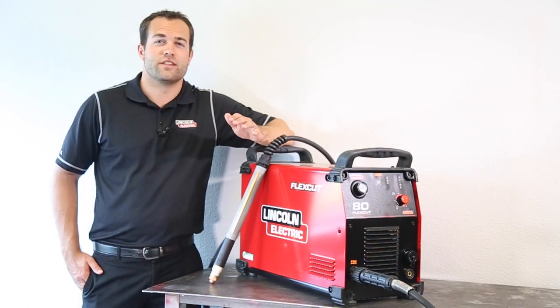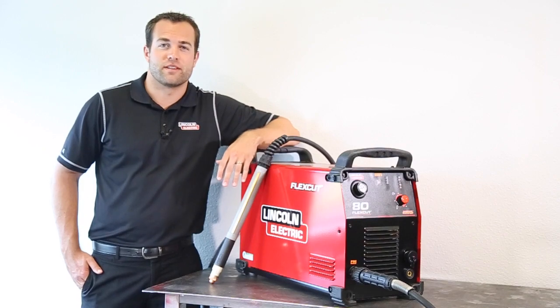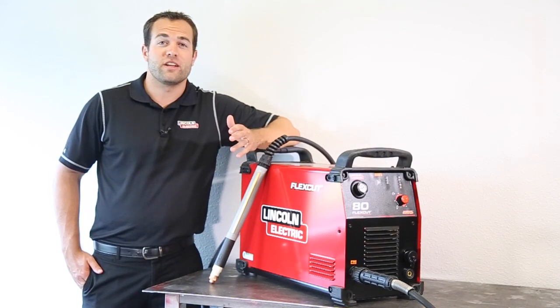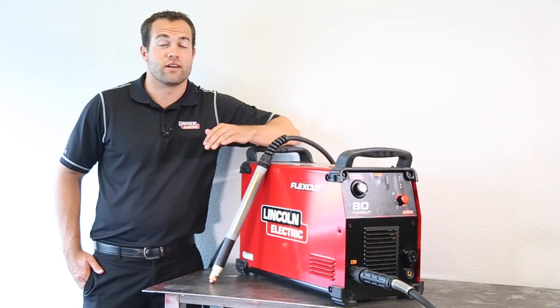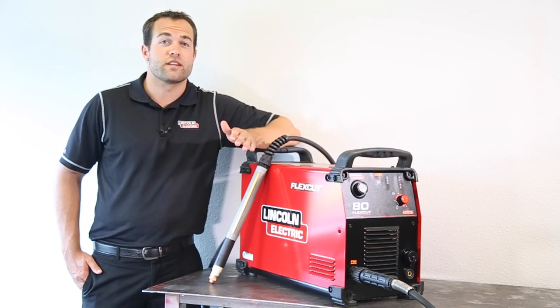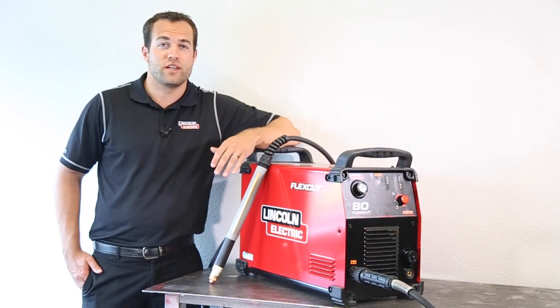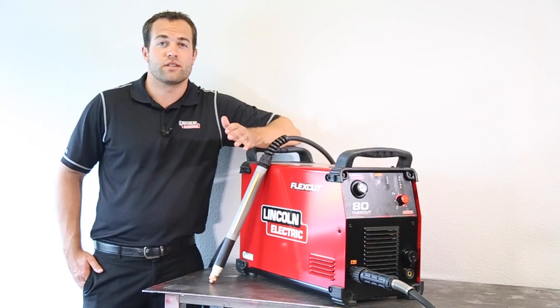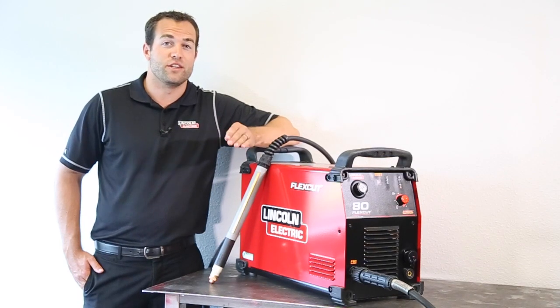You can also feel confident knowing that Link Electric owns every aspect of your CNC plasma cutting table including the plasma cutter, so there won't be any finger pointing if something goes wrong in your operation. It's all Link Electric, so you'll have one technician answering to the entire machine, supporting it as a single entity. That relieves a lot of stress for the owner, especially when your machine needs troubleshooting and you need answers fast.